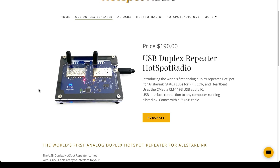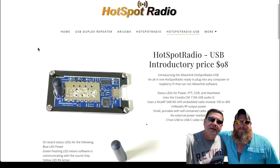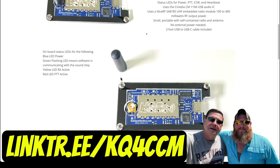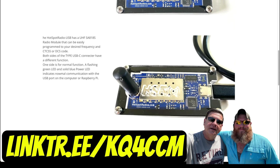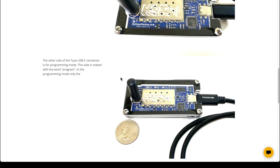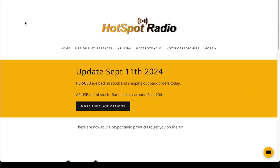AllStar Link is great but it's even better with the hotspotradios.com USB duplex repeater — I love this thing, it's great. It's $190, a small price to pay for a full duplex mini repeater in your home or car. You can also get the Hotspot Radio USB for $98. My friend KQ4CCM Kevin, the Trucking Ham, has one in his truck and it sounds amazing. It doesn't take a lot of resources — plug it into your Raspberry Pi 3 or 4 and you're rocking. Get over to hotspotradios.com and check them out. This is Freddie Mac, your Ham Radio Crusader — 73s, wishing all the good signals to be yours, and ham on y'all!